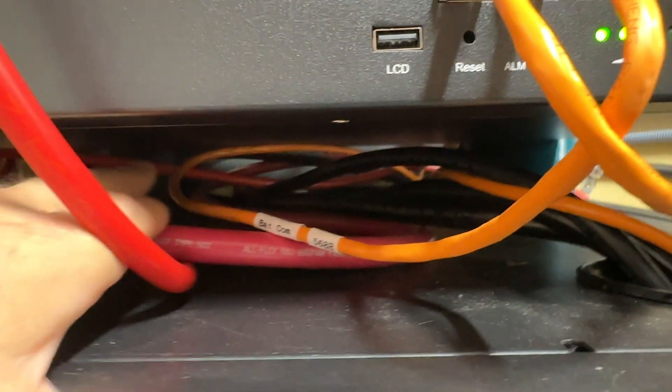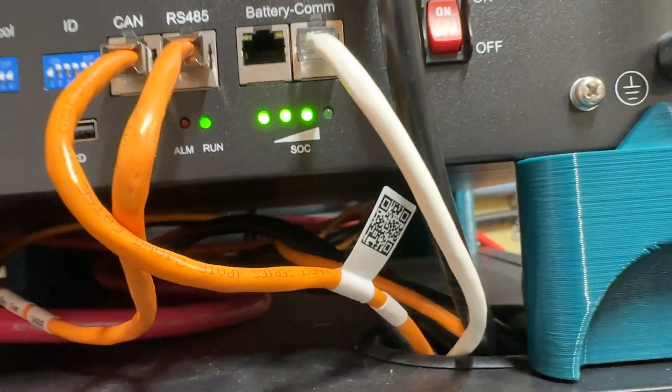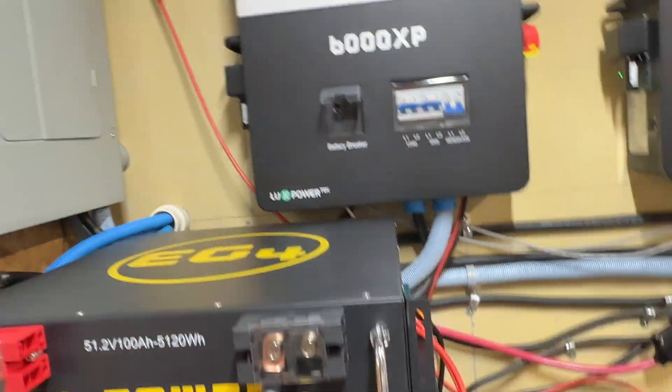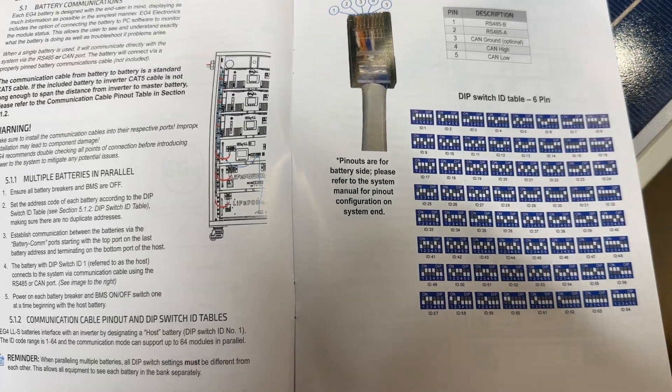Under here I've got plenty of room for the wires — nothing's getting bound up, nothing's getting overheated from lack of airflow or anything like that. I think this is a really cool stand. If you're interested, just go ahead and check out the files in the description. You'll have to 3D print them yourself.